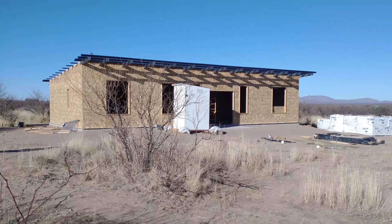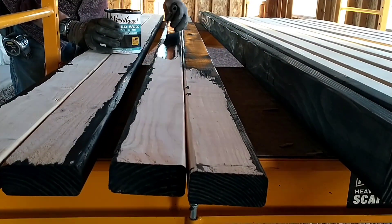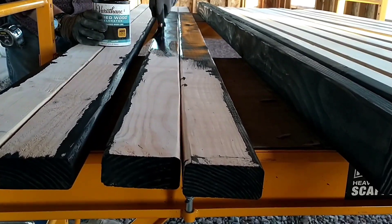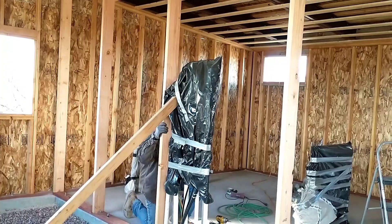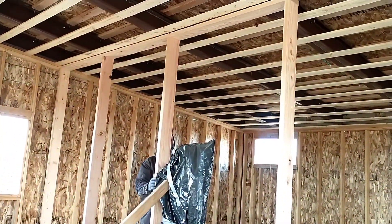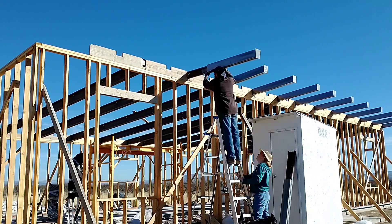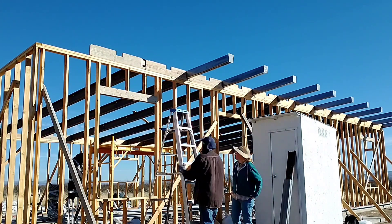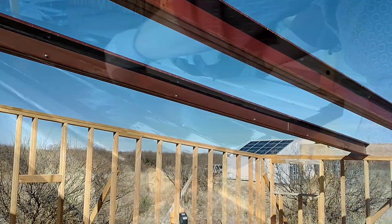We are excited to finally be working on the eaves for our house. We'll tell you about a treatment we are doing to the wood that will give it an aged, burnt look without the flames. Red is also framing an interior wall and starting to put up the eave supports. We are Red and April, and we are building our own off-the-grid home, doing all of the work ourselves. It is a modest 1,200 square foot, two-bedroom, two-bath house. We are doing some unconventional things to keep the cost down, so give us a thumbs up and subscribe to follow our off-grid home build.